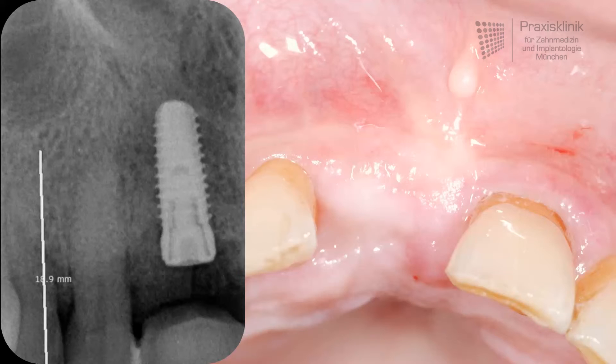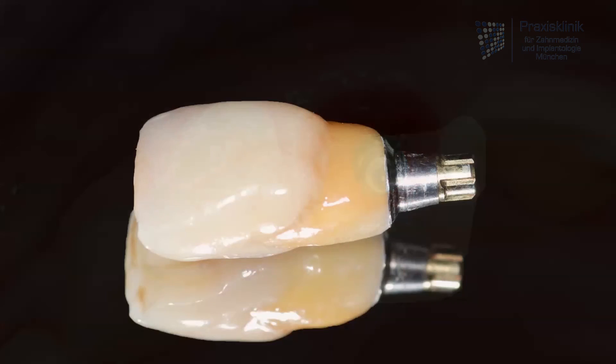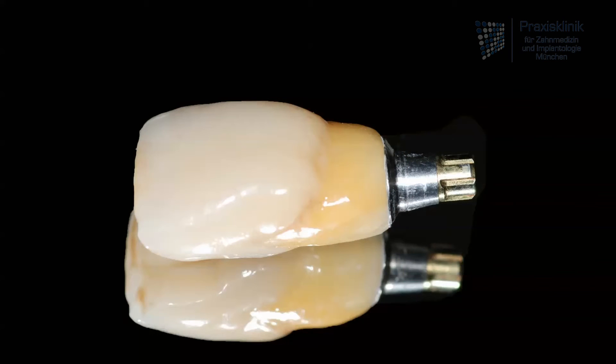Now we have to wait for another three months, and after that the implant can be uncovered. In the next step the soft tissue around the implant has to be formed. Normally we do this by having a fixed temporary crown which is screwed into the implant. For the patient this is very comfortable because he has a fixed temporary solution until the definite restoration is fabricated.